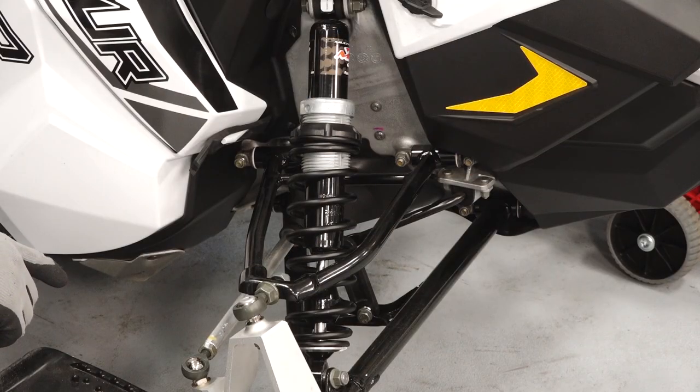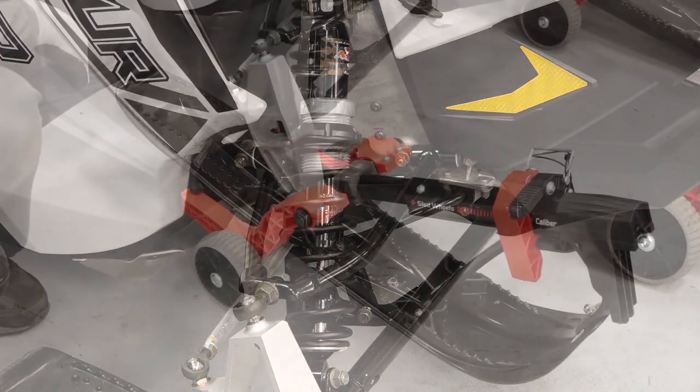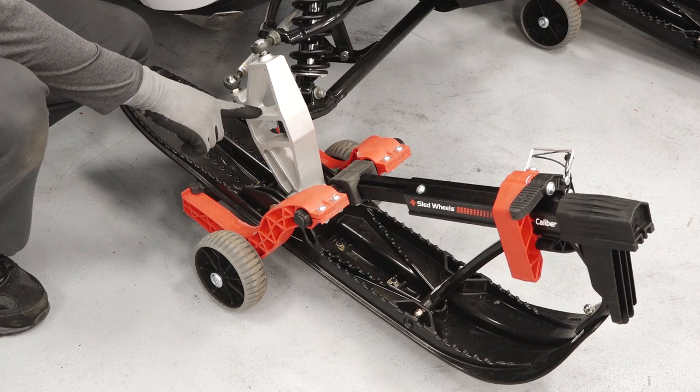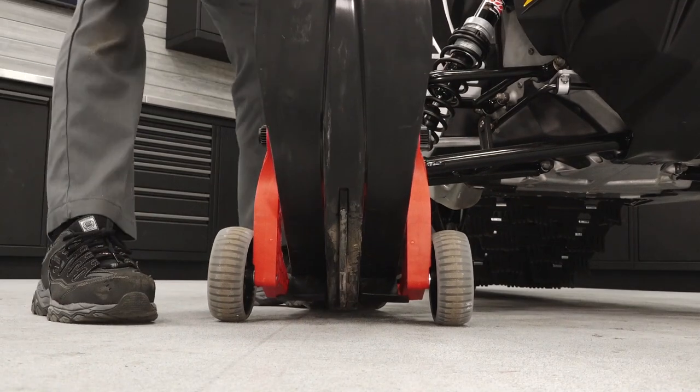The front suspension contains the adjustable shocks, spindles, skis, ski spacers, and skags underneath the skis.